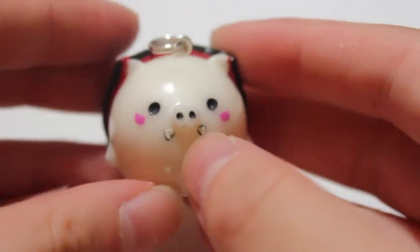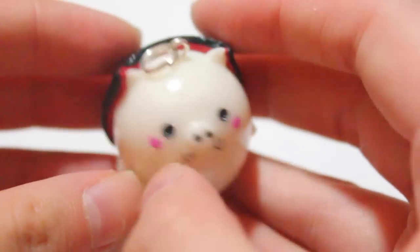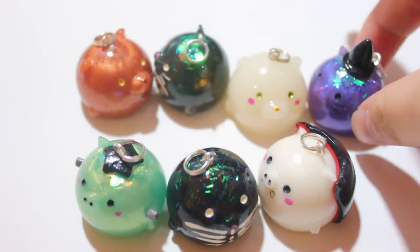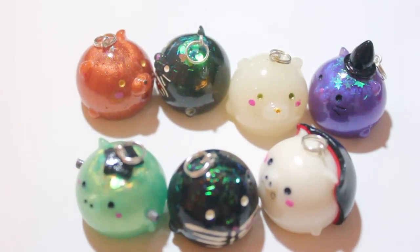And then I have a vampire Porgy. I want to give a quick shout out to those of you who have already purchased — the moment I listed these on Etsy, within an hour half of them sold, which is awesome.